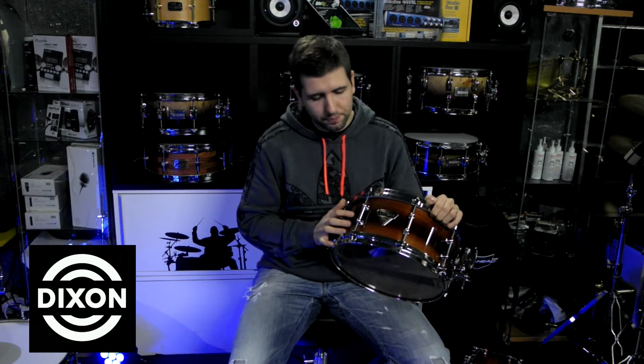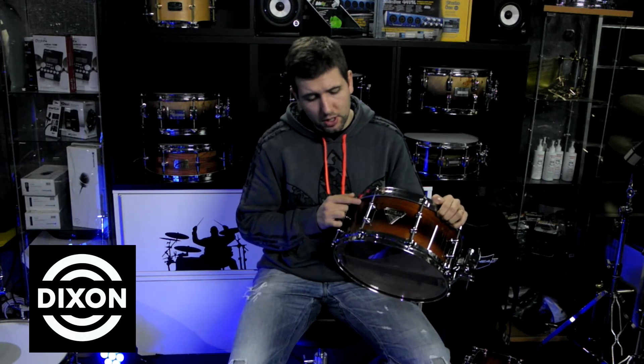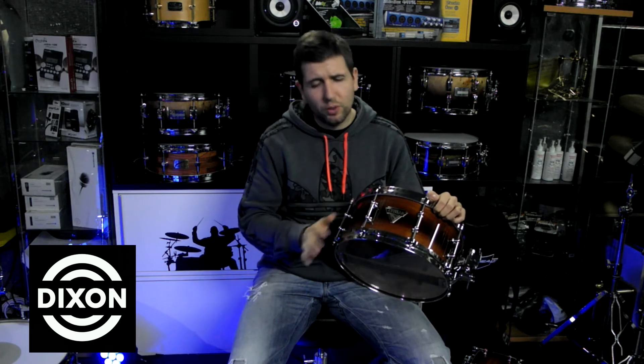It has a huge crack — a huge, powerful crack. This snare is finished in a fade — a little bit darker on one side and a little bit clearer on the other. The bearing edge is a 45-degree cut, making the head sit very evenly for a fresh, open response.